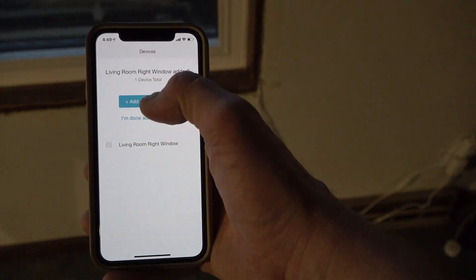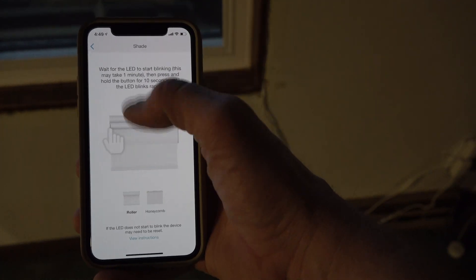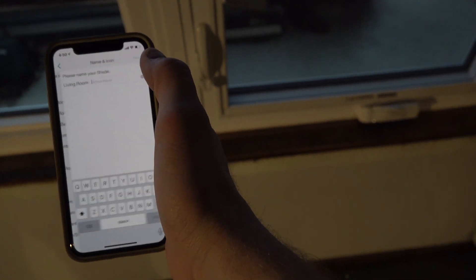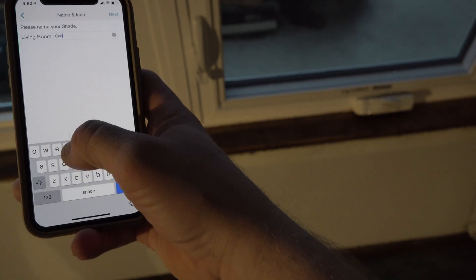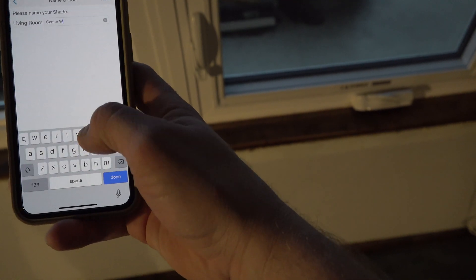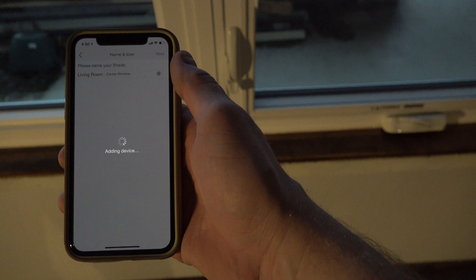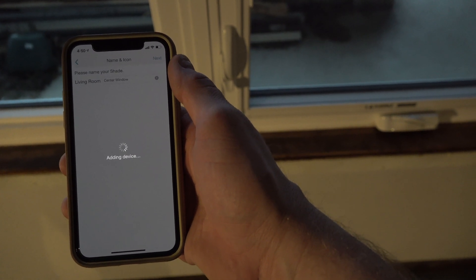We're adding another device — another shade. It may take a minute. The light came on, so I'm at the center shade. I push and hold the button until it starts blinking repeatedly. There she goes. On the app, we're back in the living room still. This is the center window. We'll let that add.